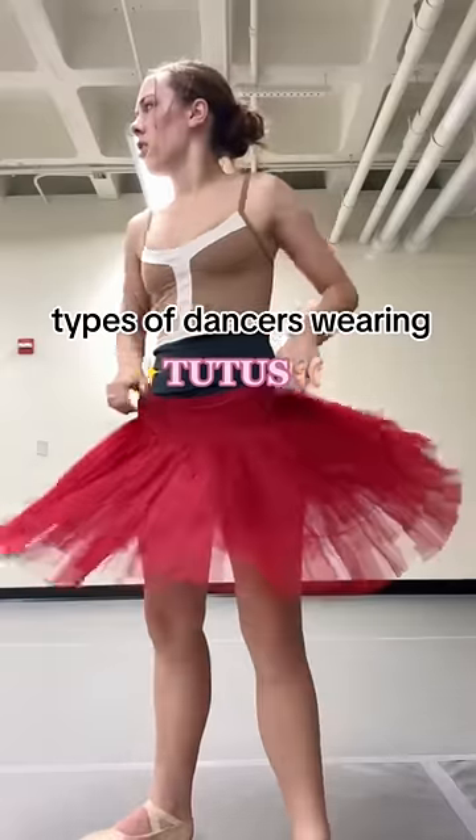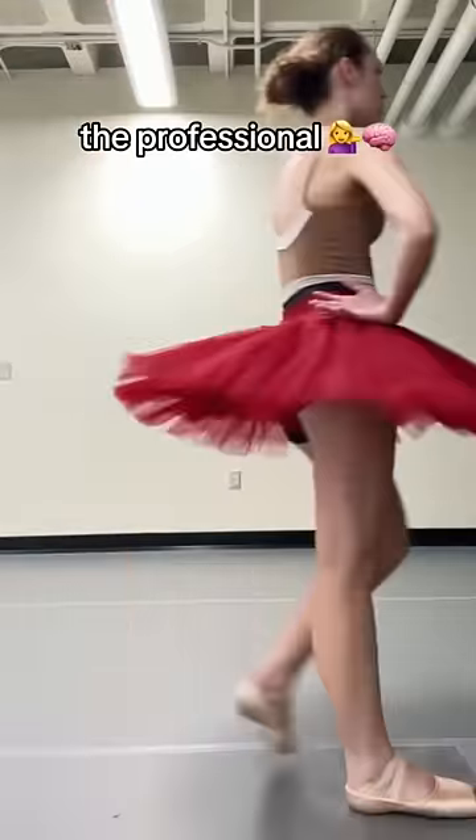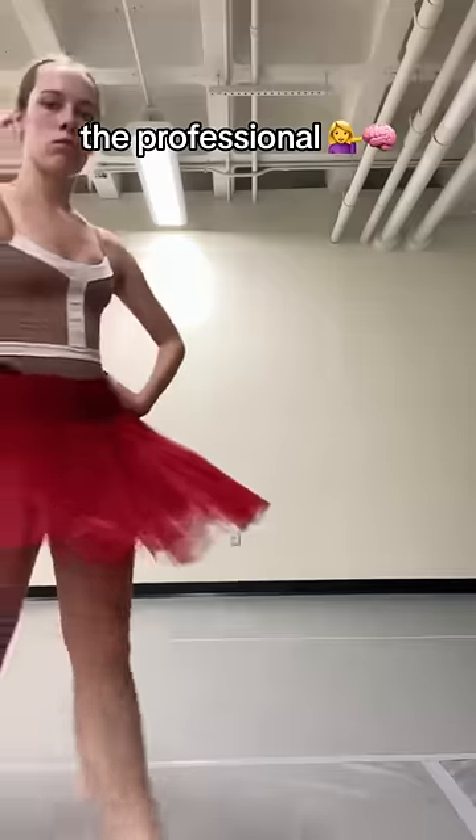These are types of dancers wearing platter tutus. First is the professional, who knows that the oils from their palms can get the tutu dirty, and there's just a history behind companies not letting you touch the tutu.